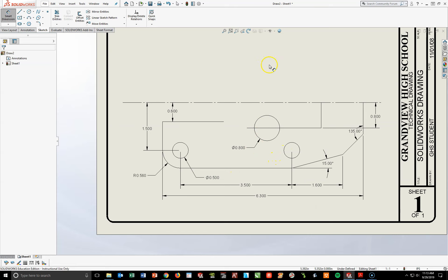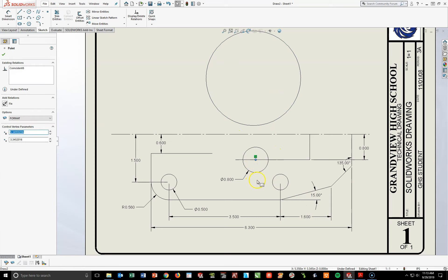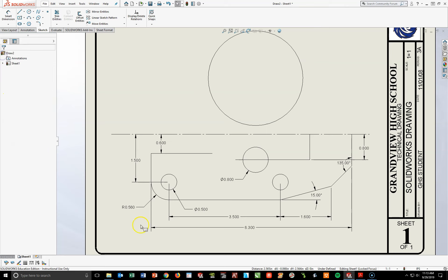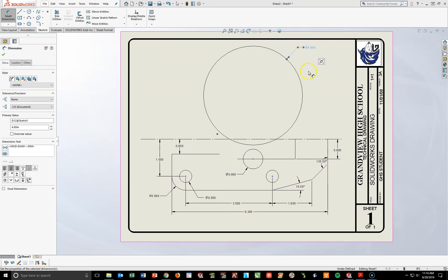Above this center line, I'm going to draw a second circle — way up here — and it's going to be pretty big. I have to add a relationship between this lower circle I just added on the 0.8 line and this upper circle center, by holding my Control key and making these two Vertical. I also need to dimension this big circle — if you look at the answer key, this is the one with a radius of 2. A radius of 2 times 2 gives me a diameter of 4.